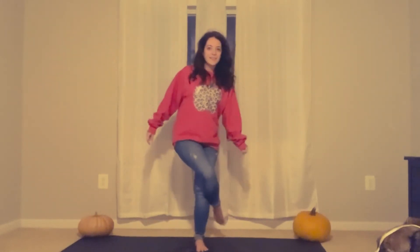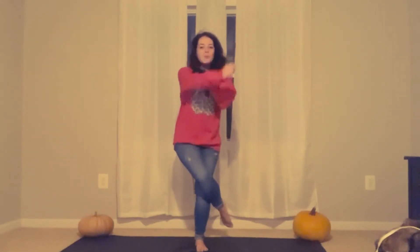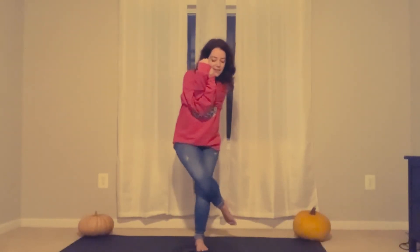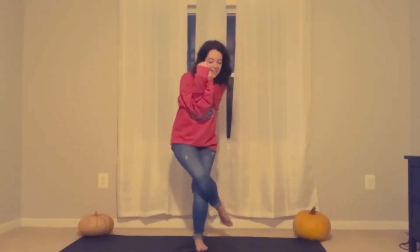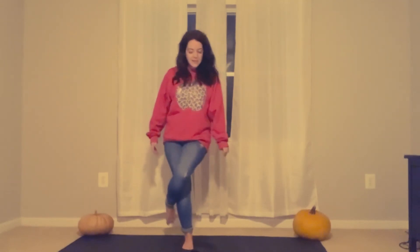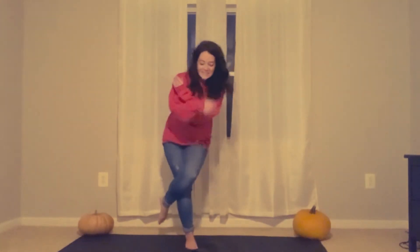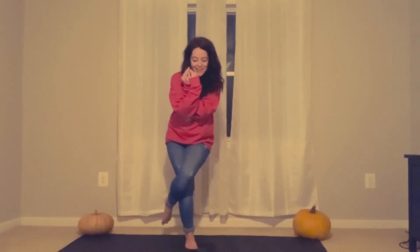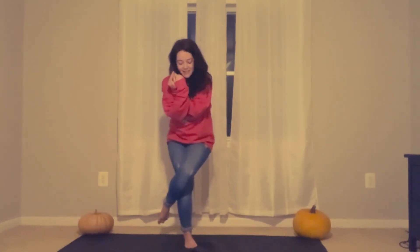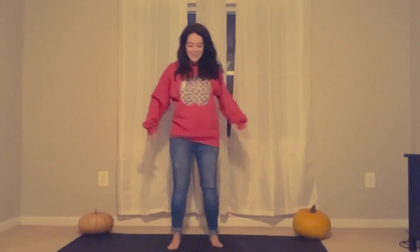Next one — our pumpkin's in front of us, we are going to do eagle pose. Take your leg and twist it over the other. Now take both your arms and twist them. Look down at your pumpkin and hold it. Hold it. Nice — release, shake it off. Other side — keep looking at your pumpkin. Twist your leg all the way over. Twist your arms all the way over. Look down at your pumpkin. If you're going to fall, put your leg down. Nice — release, shake it off. Good.